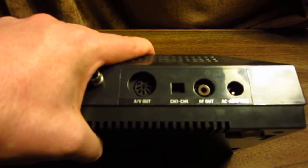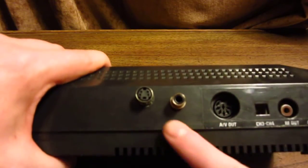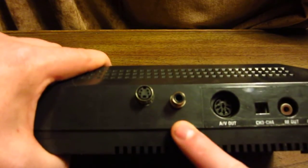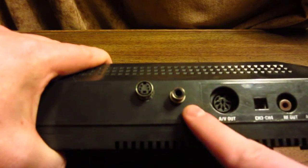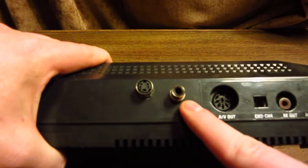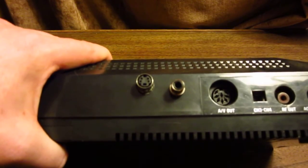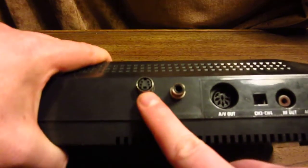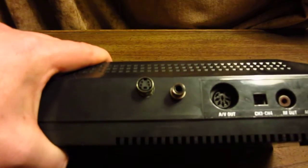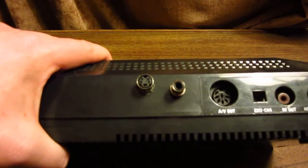RGB output is very dark on a Master System, so that's why mine is actually modified. Mine has two additional ports you wouldn't normally find on a Master System. One is a standard RCA mono sound output, so I can use a typical RCA mono jack for audio without the DIN connector. Beside that is S-Video — S-Video looks absolutely fantastic on the Master System, so if you can mod it, I definitely recommend it.